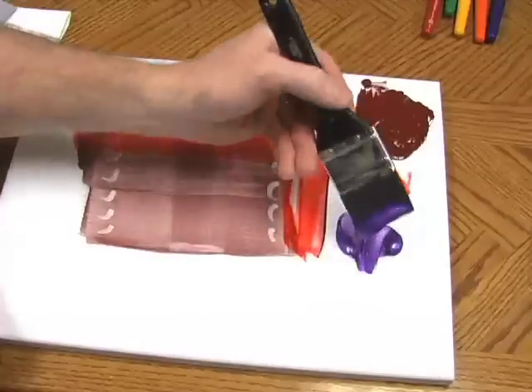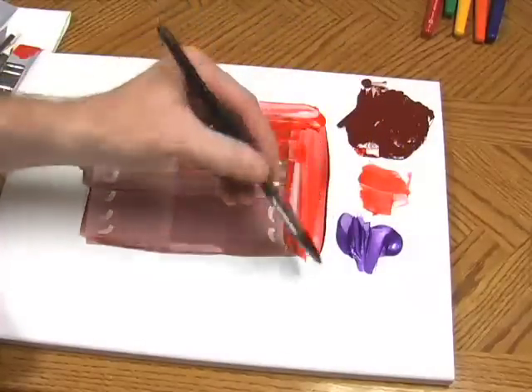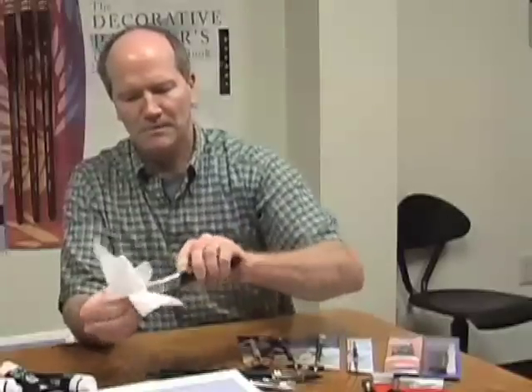Once you get used to using the tool, you can control any kind of tracks or lines on it. The nice thing about Color Shapers is all you need to do is take a paper towel, wipe the tip off, and you're good to go.